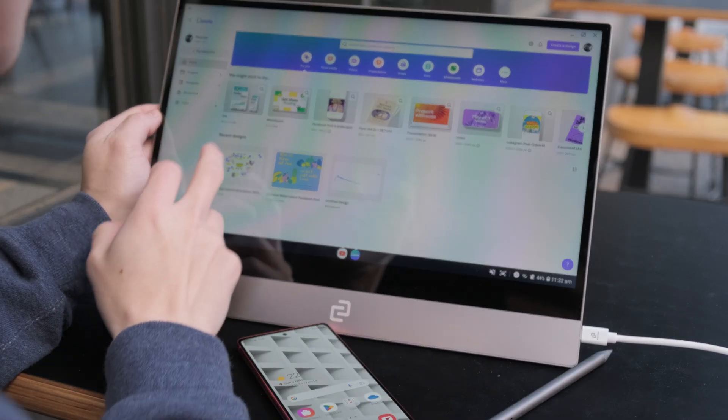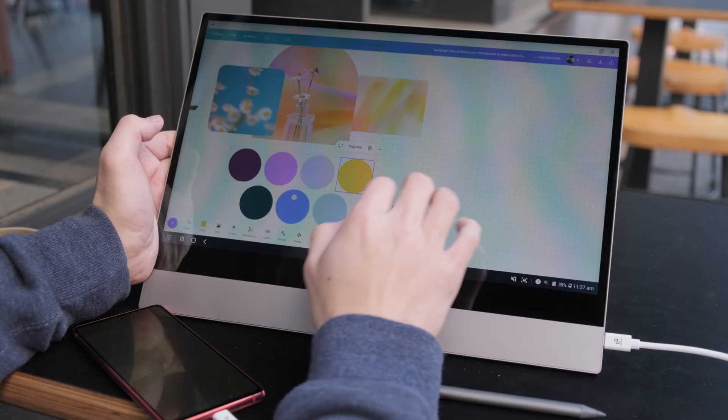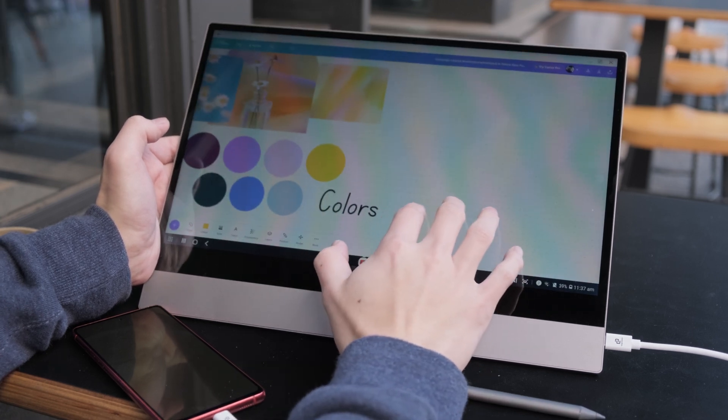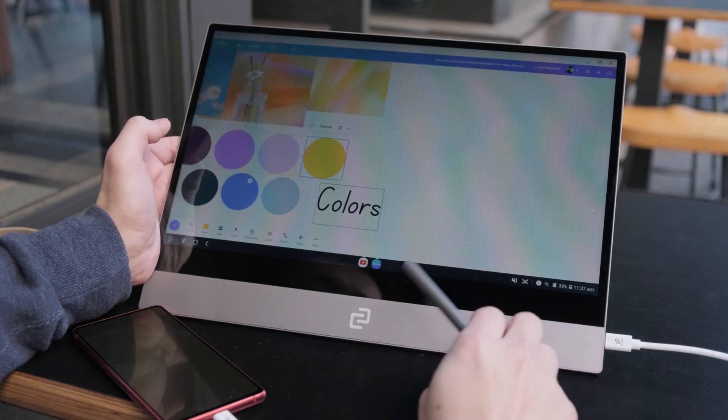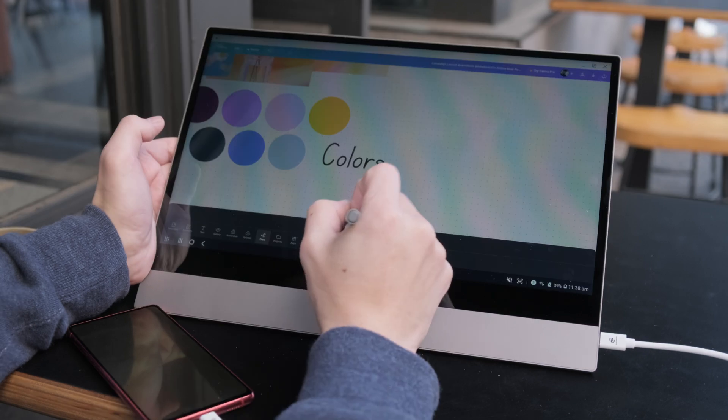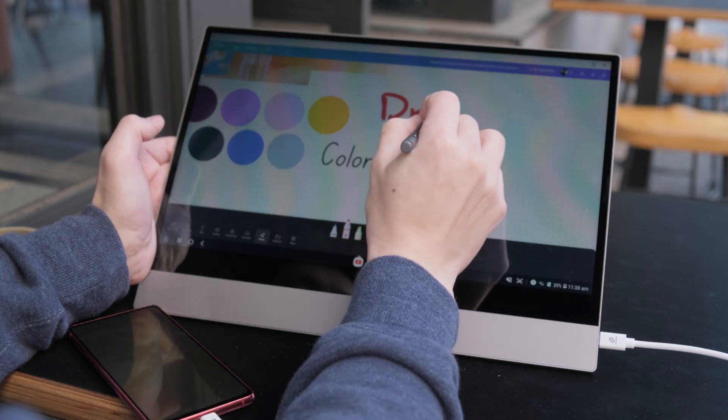Canva is a great creative tool, and is perfect to use with the DeX and Espresso display. Using the touch screen, it's super simple to just move things around and make cool designs. With the Espresso pen accessory, you can take your design to the next level by drawing on your digital canvas. The possibilities are endless.